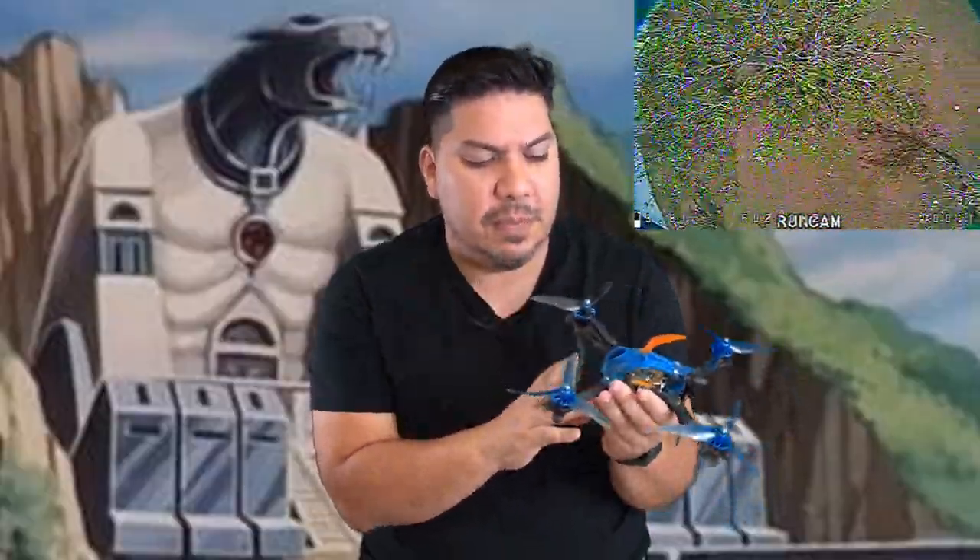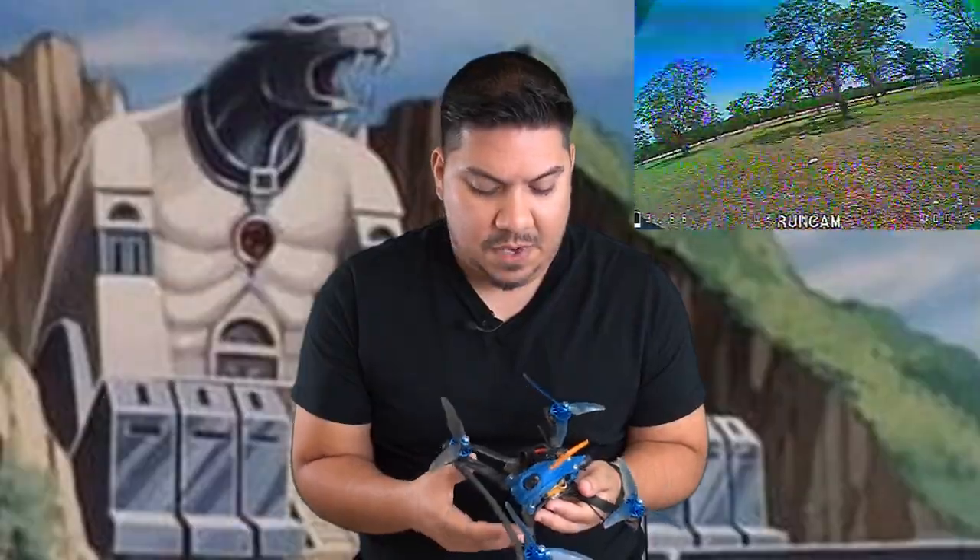I've thrown this Nano Racer 2 into one of my favorite builds — my Mayday Fusion with the front brace and TPU pod. I took the Vanover camera out and put this in because I'm really trying to shift over to nano-sized cameras since they're a little bit lighter. And now with the DJI system out, things like image and latency are really turned upside down.